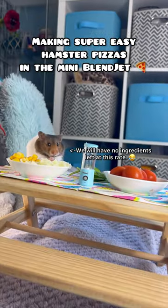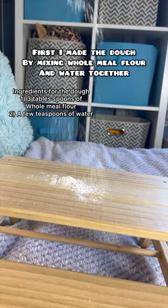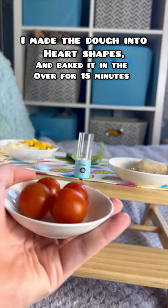Making super easy hamster pizzas in the mini BlendJet. First I made the dough by mixing wholemeal flour and water together. I made the dough into heart shapes and baked it in the oven for 15 minutes.